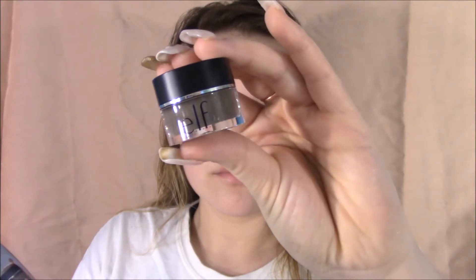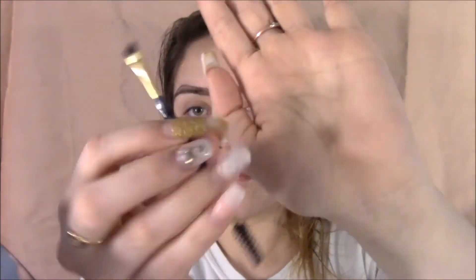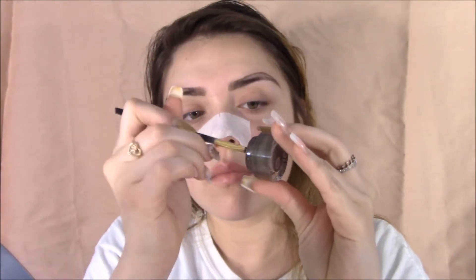So now to be filling in the blank spots, I'm going to be using my e.l.f. pomade in medium brown.